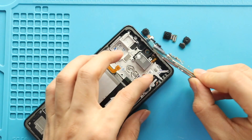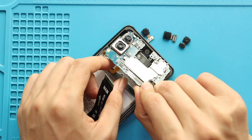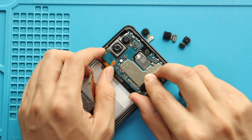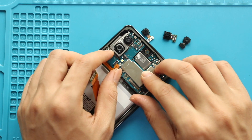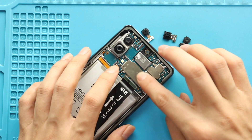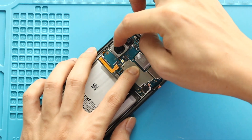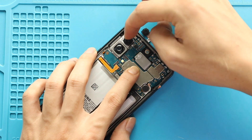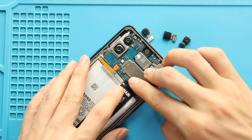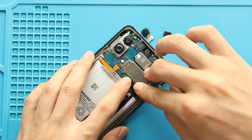Next, secure the logic board. Next, secure the main flex and screw into the board. And then, connect both antenna heads to the board.